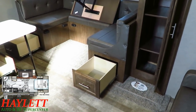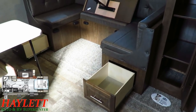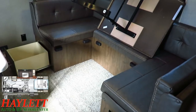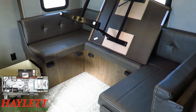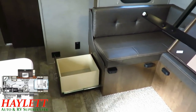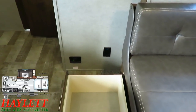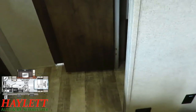Both sides of the booth dinette have easy-access drawers that pop open to you, so you don't have to dig on your hands and knees to get to the storage inside the dinette. For the rear bench, you have two ways to access it: lift the cushions like most trailers, or get to it from outside. There are always power outlets nearby any seating or sleeping area.